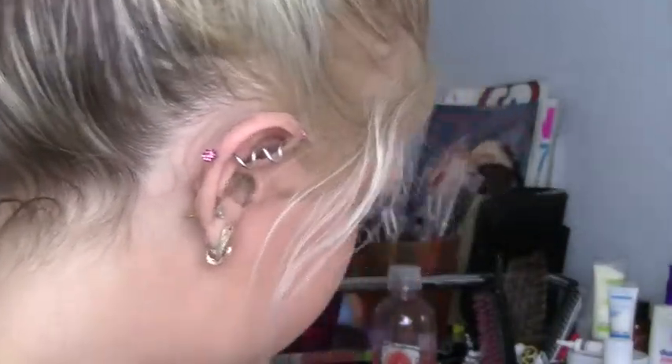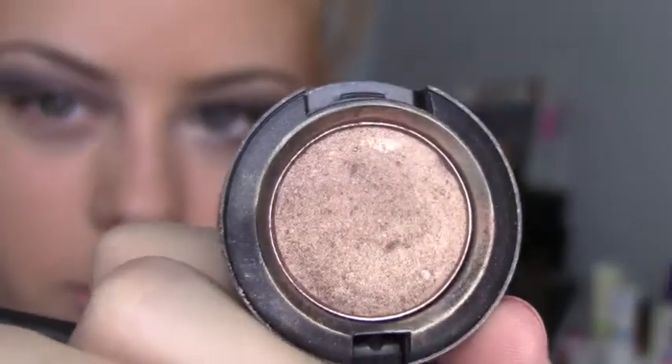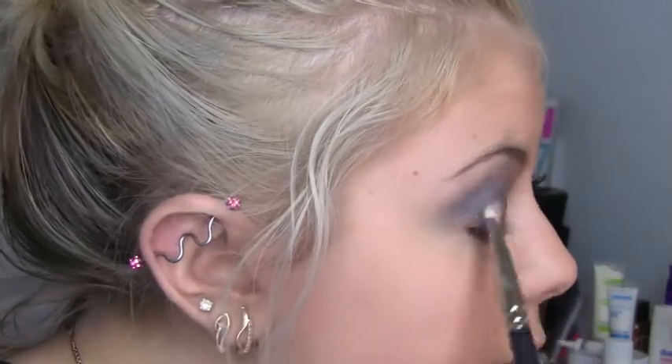Going in with a flat shader brush, I'm taking Wood Wanked by MAC, which is just a really nice copper color. Applying that with a flat shader brush on my lid where I put Bad to the Bronze.